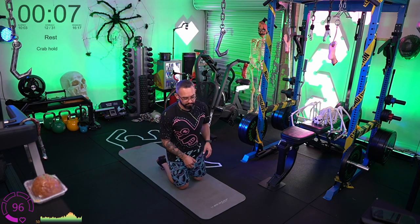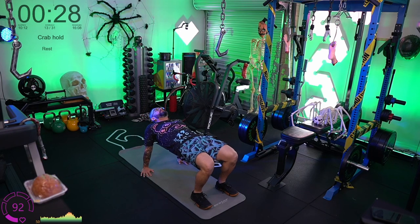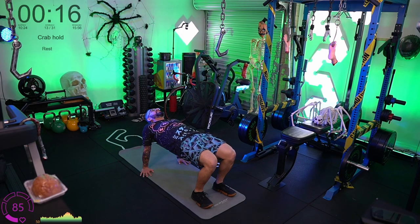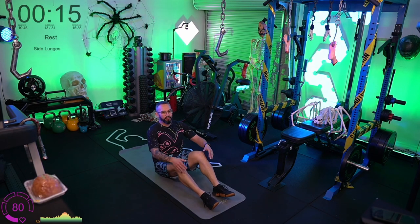Crab hold — feet and hands down, hips up. With this one it's very easy to lose form. Every three to five seconds just remember: squeeze the butt, squeeze the hamstrings, breathe into the belly, shoulders in extension. Then drop down nice and easy.